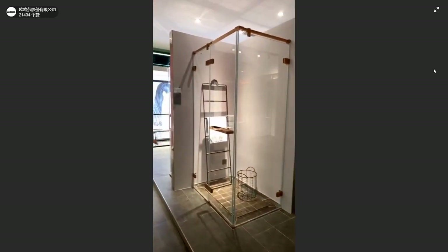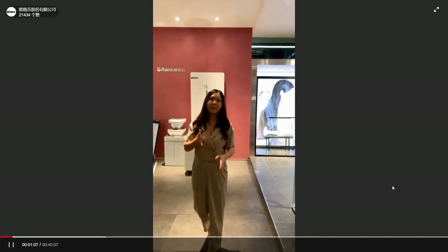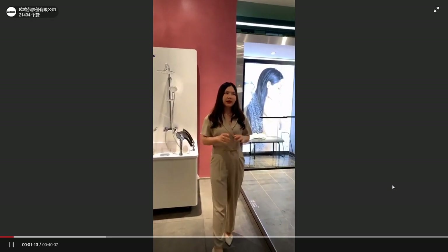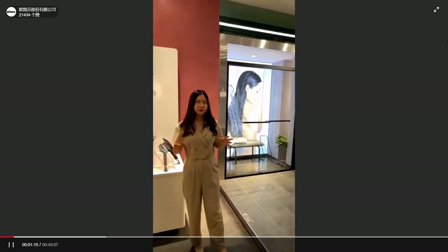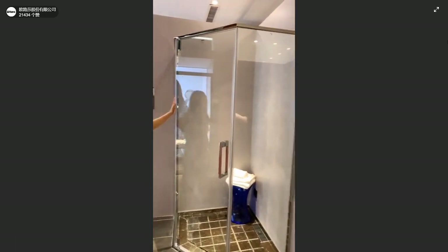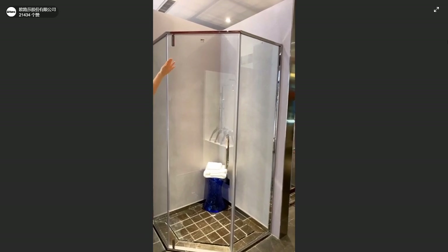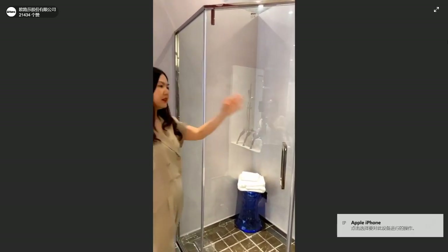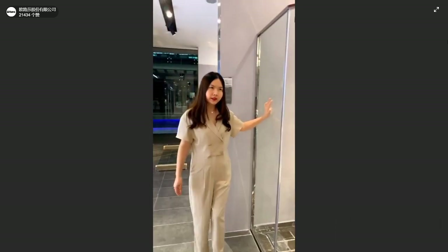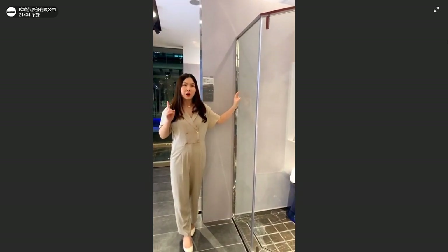Now I will introduce you one more time. First of all, what is the shower booth made of? Shower booths are usually made of glass and hardware, like the hinges, the pile, and handles. In our shower booths there are two kinds: one is made of stainless steel and the other one is aluminum.